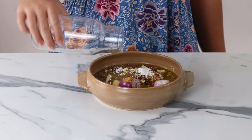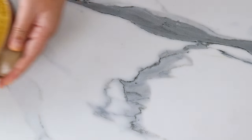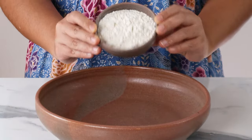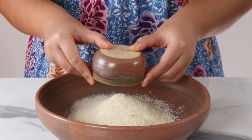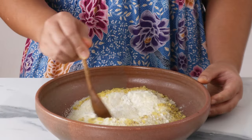Blend all these ingredients to a fine paste. To a shallow bowl, add flour, panko breadcrumbs, nutritional yeast, white pepper, mushroom seasoning and stir to combine everything together.